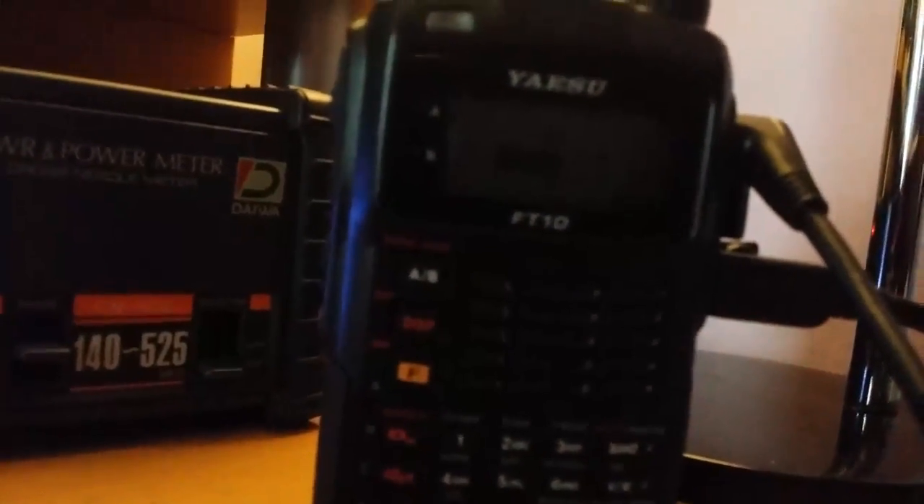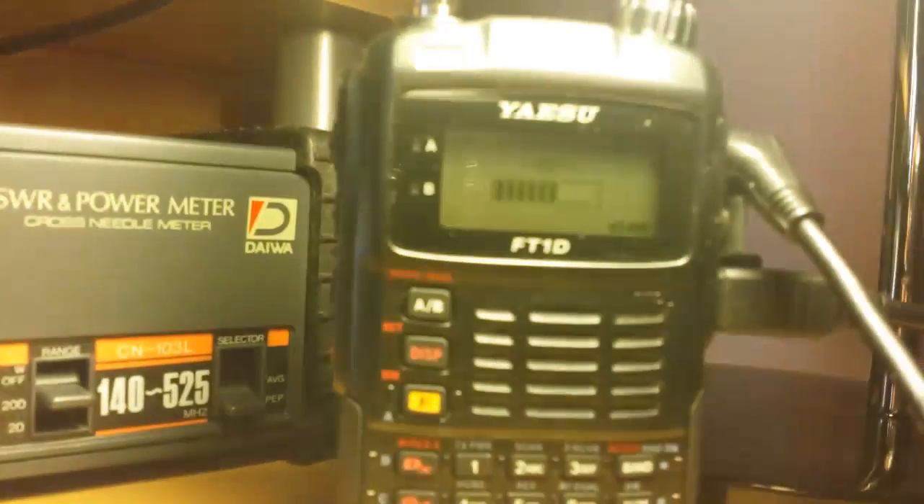It's still going. You may or may not see it, but it should say RX on the screen of the radio.